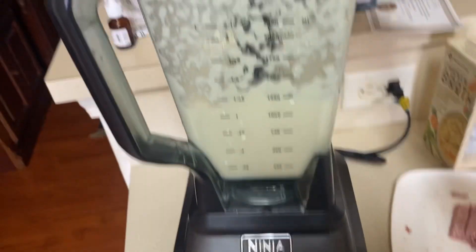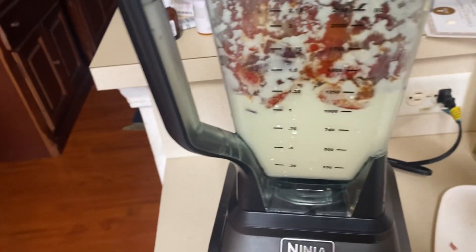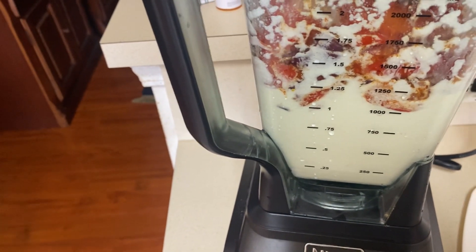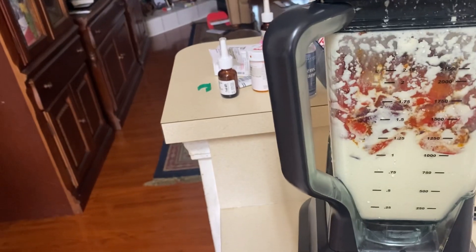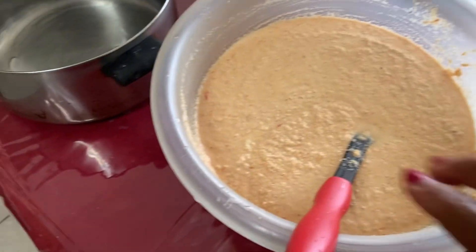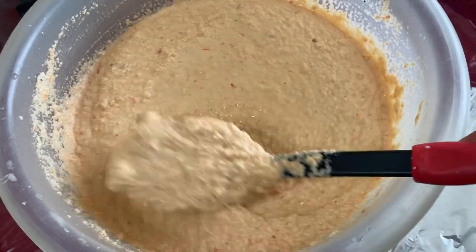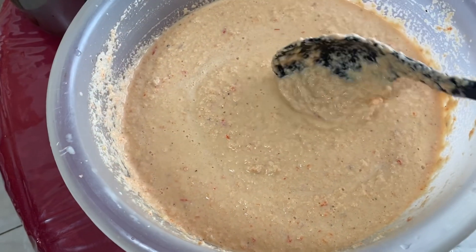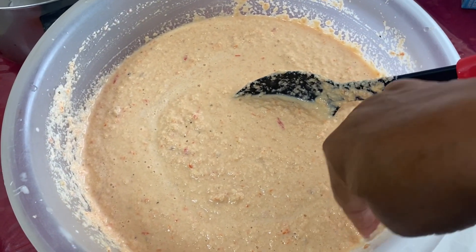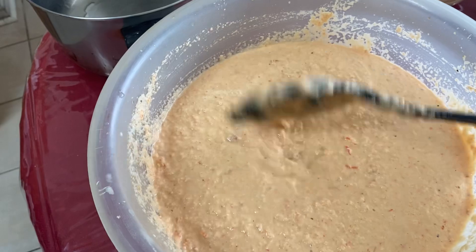I'm gonna add pepper and onions. Okay, yes, everything is combined. I've blended this — I'm not sure if I've blended it well enough so I got some more going. And that's it, we're gonna wrap that up.